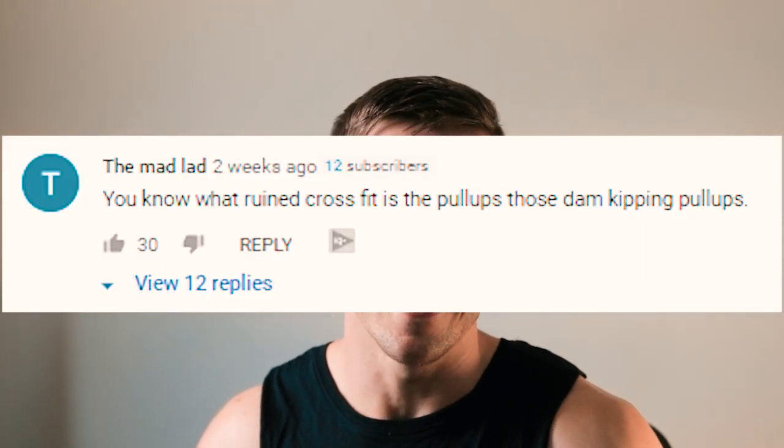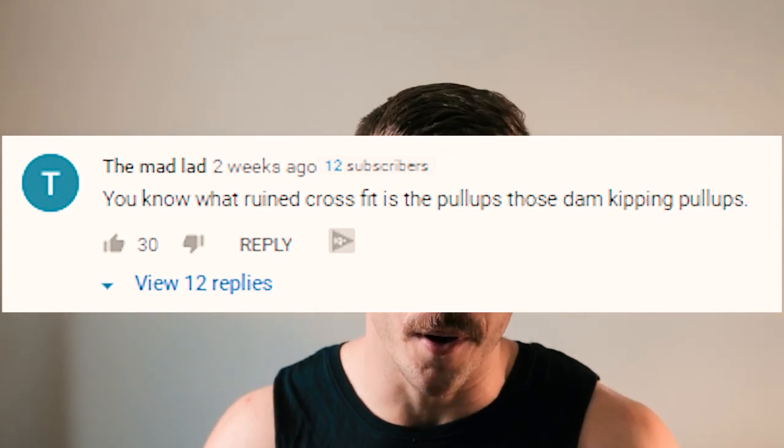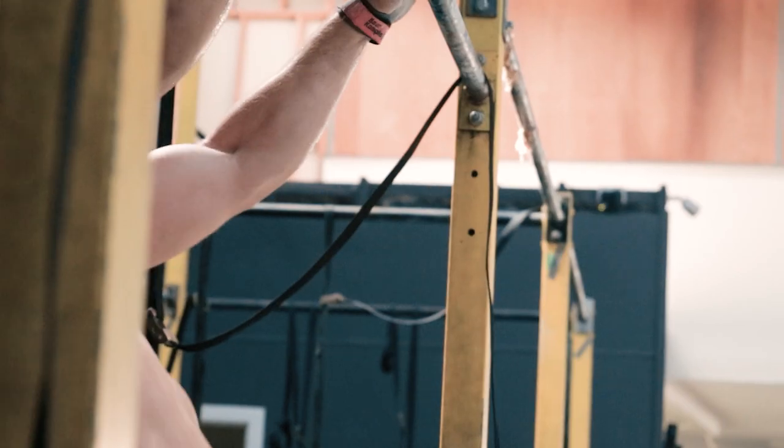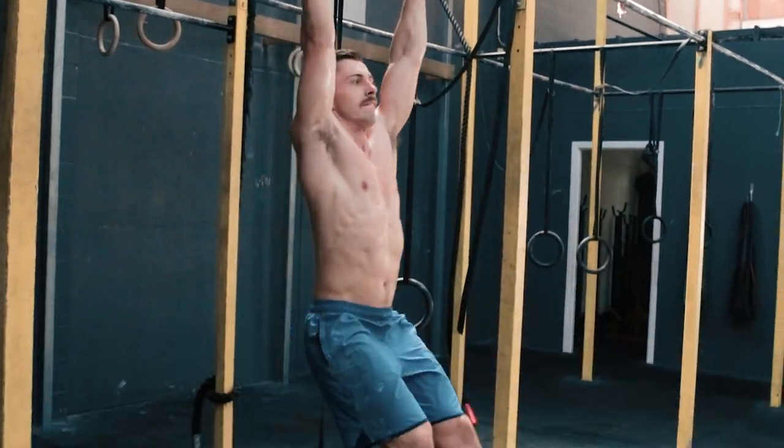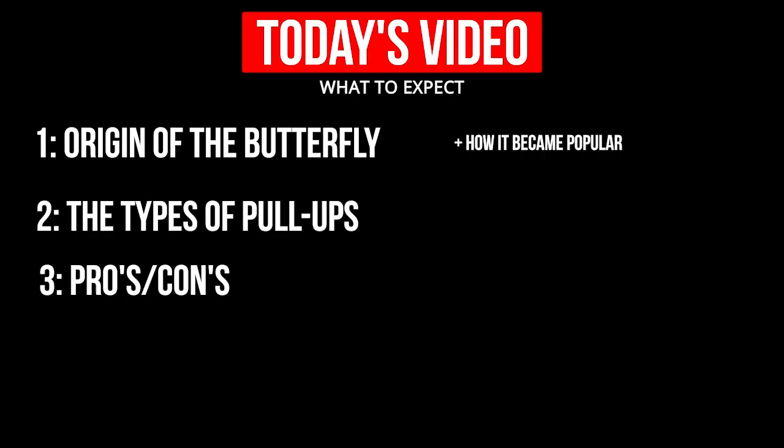I see comments on the internet all the time where people say 'kipping,' when in reality they actually mean butterfly. So what they're referring to is the butterfly — not the kipping pull-up. These are two distinct movements that often get confused.